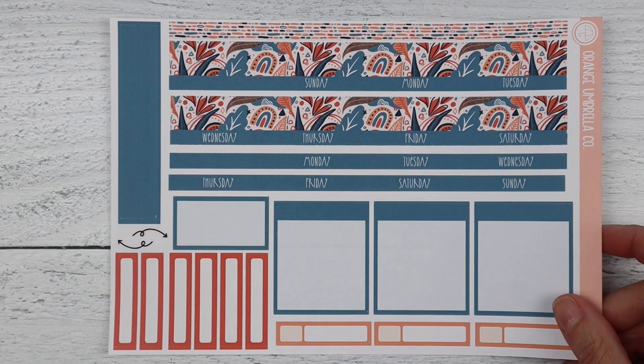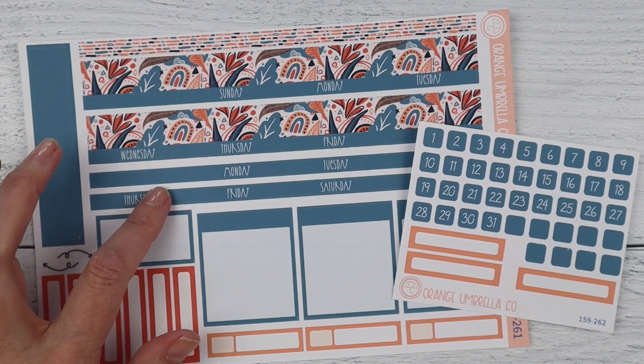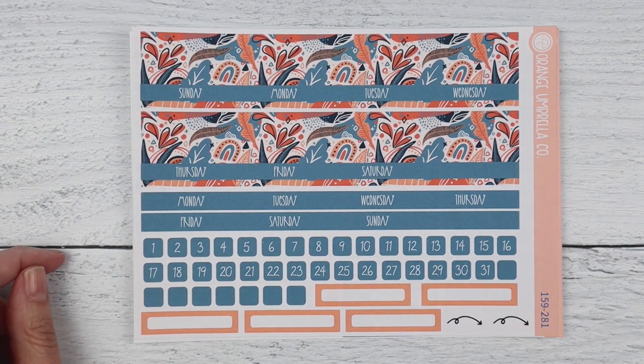The Passion Planner monthly is up here — that is your main sheet. We were not able to fit the date dots on there once we added the Monday start strip, so that is an additional purchase inside that listing. Here's the A5 Moxie Life and the seven by nine Moxie Life, and there are labels inside that listing as well. So we've wrapped up this extremely painful new release video. I will see you back here tomorrow and we'll go over Collection 160, which is called Fruity — hopefully I'll do a better job and be a little more excited. Have a great day!